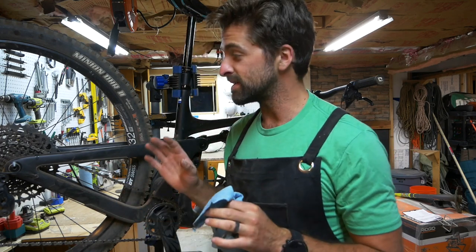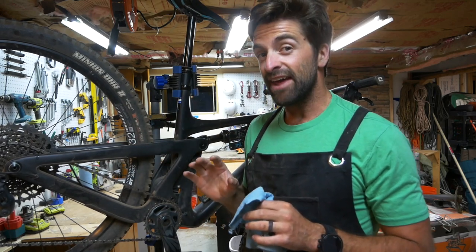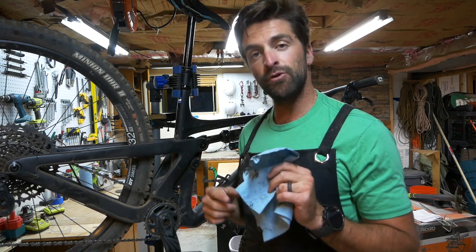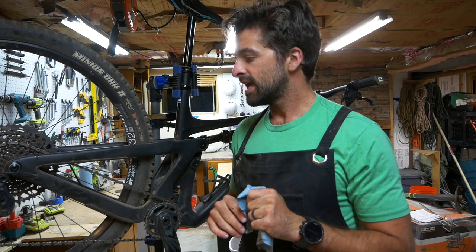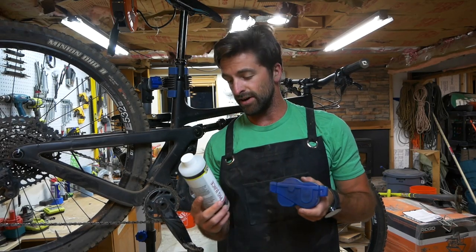To be honest, this rag isn't that dirty — I expected way more grease to come off. I maintain it a lot, but for how noisy and difficult it was to pedal I think I have some more problems. Normally that's all you have to do and you can solve most chain problems with this method, but I think we're gonna need to go a little further, so we'll jump into step two.